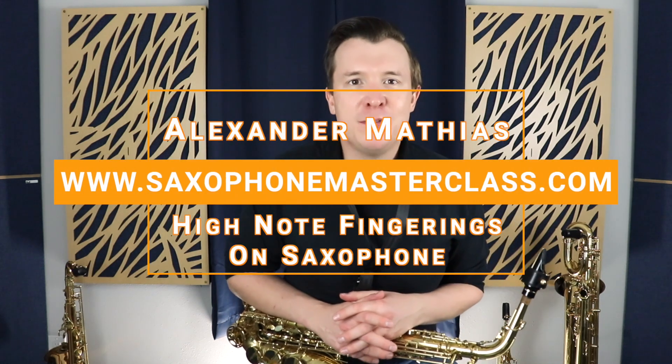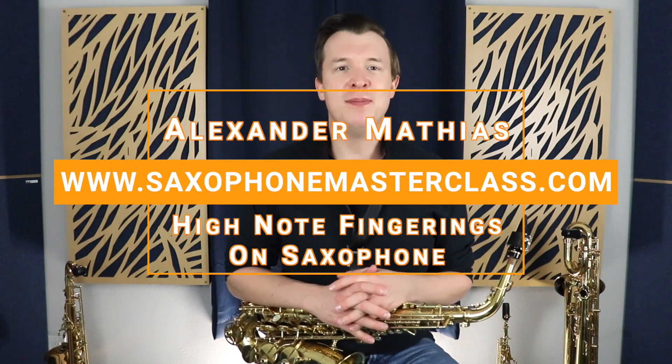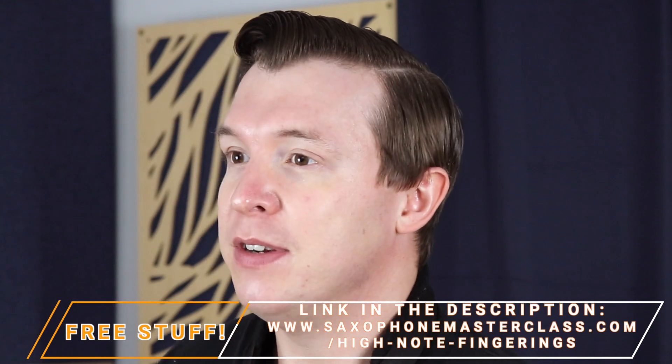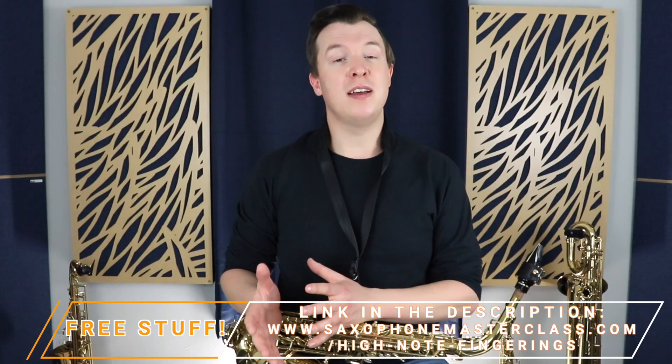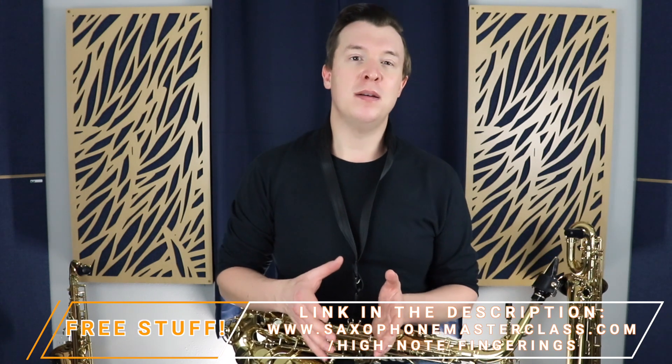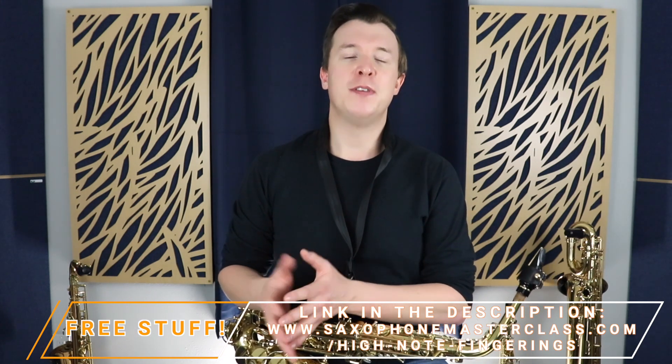Hey everyone, Alexander Matthias here from saxophonemasterclass.com. In today's lesson, I'm going to take you through all the high note fingerings on the saxophone. The notes are going to be D, E-flat or D-sharp, E, and F. I'm going to show you the fingerings as I go. But if you want, you can download your own copy of the fingerings at saxophonemasterclass.com/high-note-fingerings.